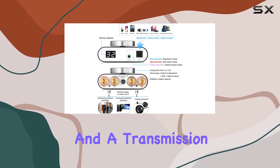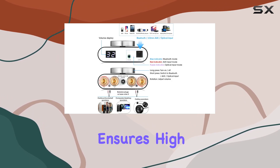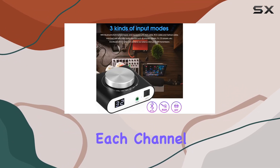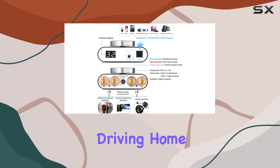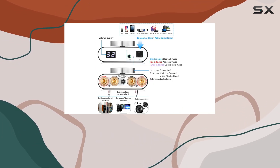Equipped with a Bluetooth 5.0 chip, this amplifier boasts low latency and a transmission range of up to 50 feet. The TPA3121 Class D audio chip ensures high performance with minimal distortion at less than 0.001%. Each channel can output up to 100W, making it a capable companion for driving home or desk speakers effortlessly.